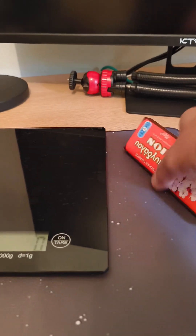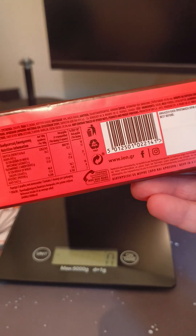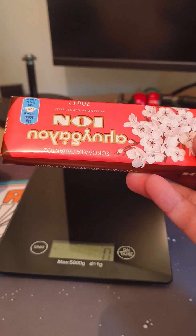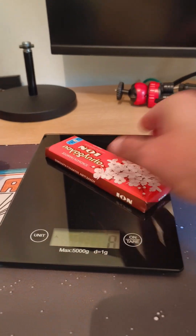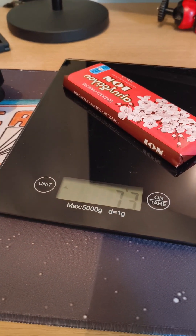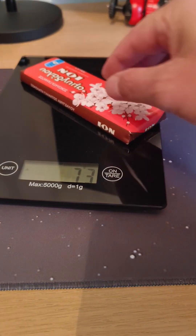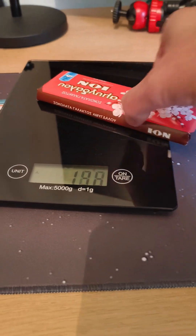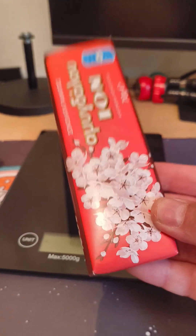This chocolate is supposed to be 70 grams — the label is in Greek, but it says 70 grams. Let's weigh it now. The scale says 73 grams. I believe the extra grams are from the paper wrapping, so that seems pretty accurate.